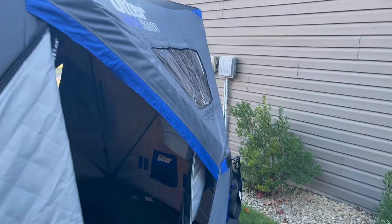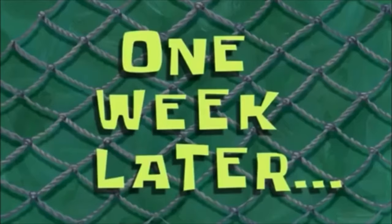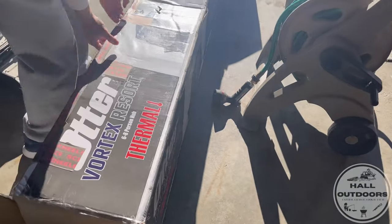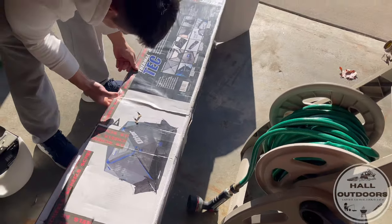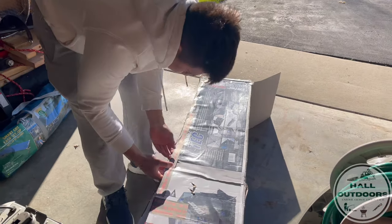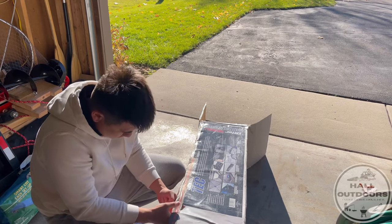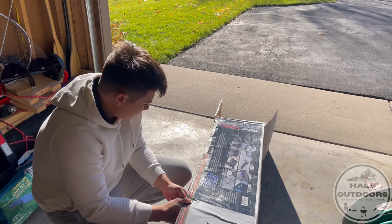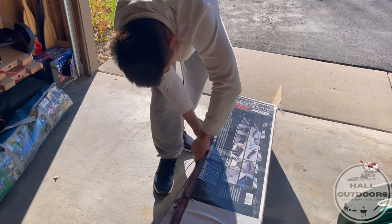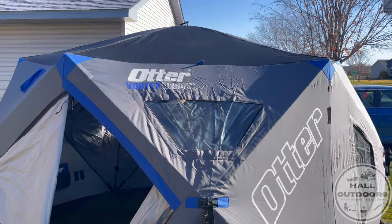One week later - round two. They're reviewing the replacement Otter Vortex Resort. They're going to put clips from the first review alongside this one. Long story short, the first unit was defective out of the box with bent poles. Shields gave them a little run-around but ultimately sent a new one. Now getting the new box open and popped up.